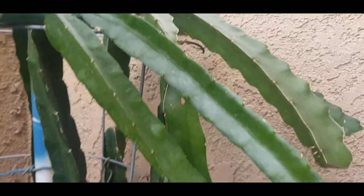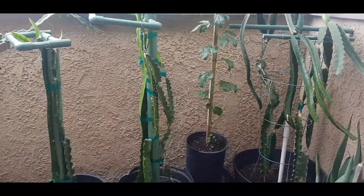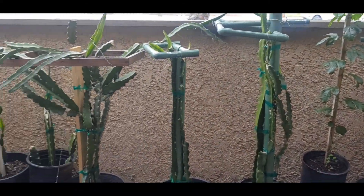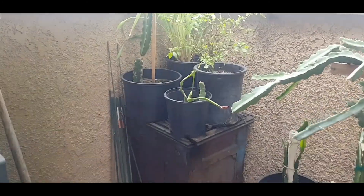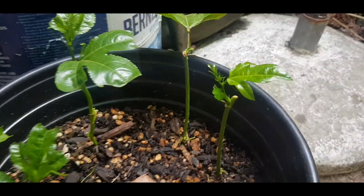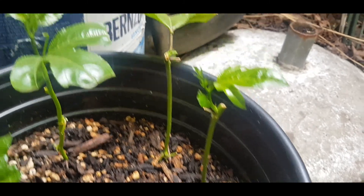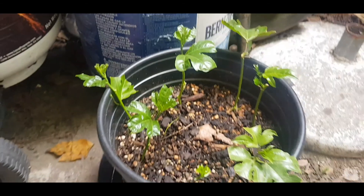These are all my plants so far this year that are growing healthy — some of them fast, some of them slow. Here are the passion fruit cuttings. The pot I showed you earlier had one branch on the side — I cut it and propagated it. They're taking off really nicely.